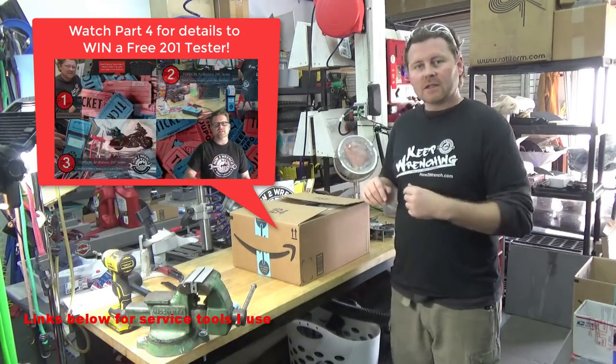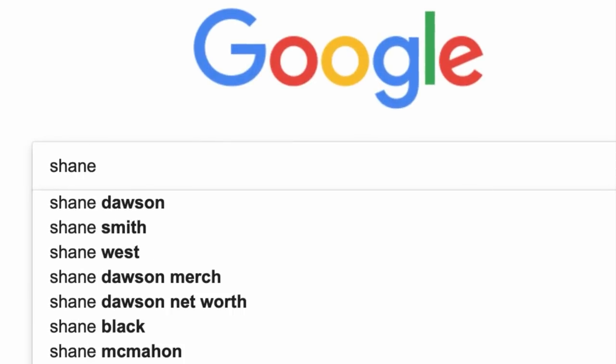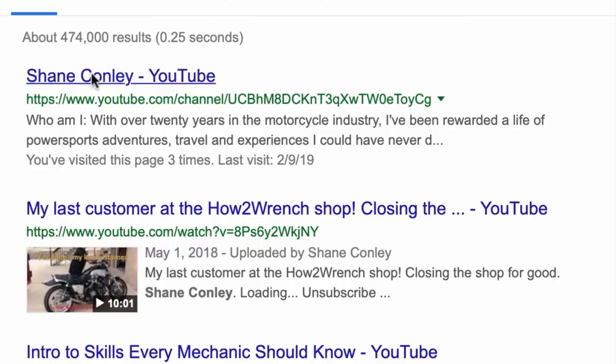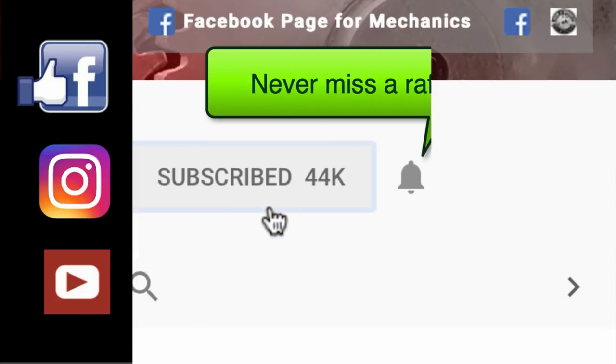So let's get to it. Have you hit that subscribe button and that notification bell? You're going to be missing out on videos and free prizes and raffles we have coming up.